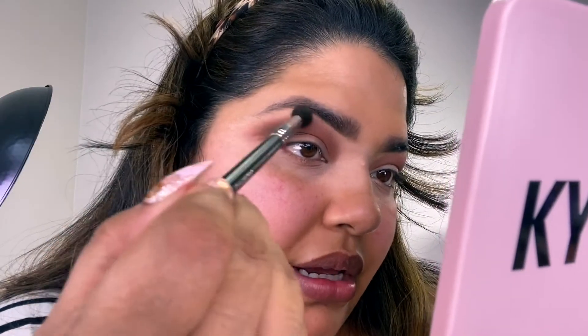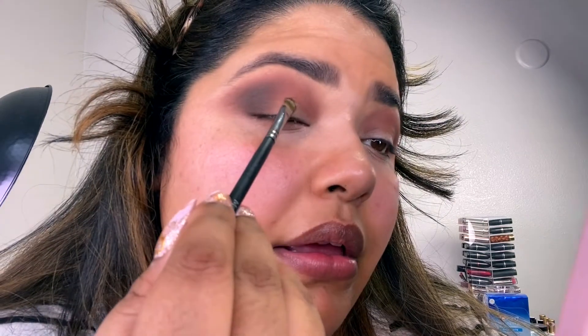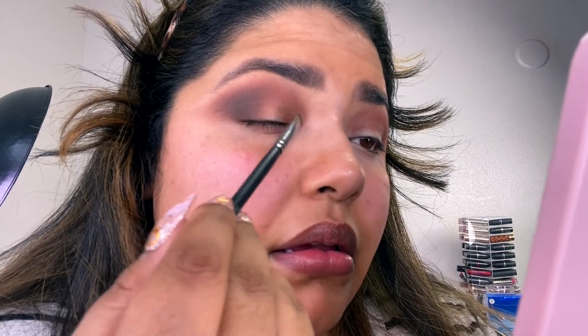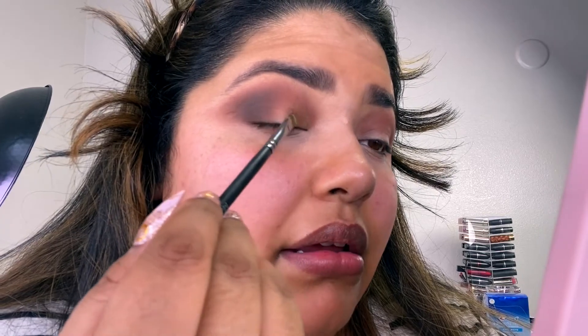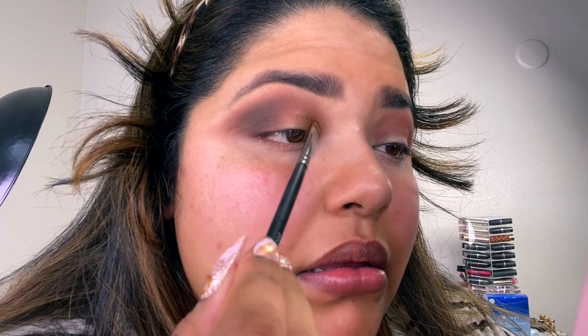I use a Morphe 505 clean blending brush to blend the two shades together. There are two shimmery shades in this palette and I'm going to use 'Goldstone' — there aren't a lot of shimmer shades, but these shimmers look really pretty. The shimmer is nice. I really underestimated her shadows — I used to say it looks like ColourPop quality, but it's not. It's a different vibe, a little more pigmented than ColourPop. That shimmer is really nice.